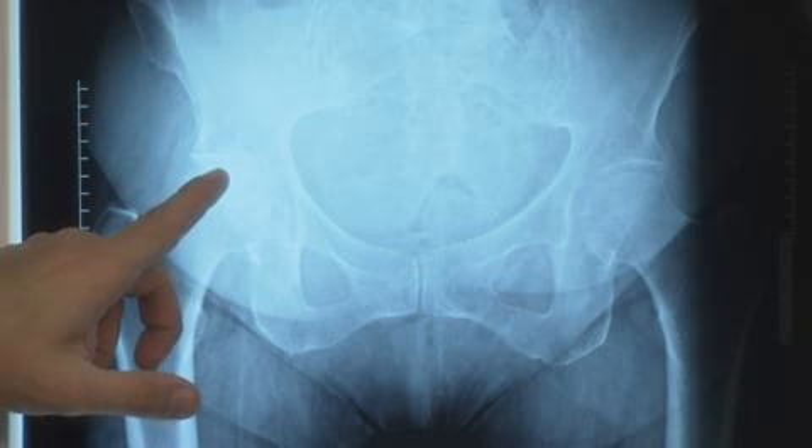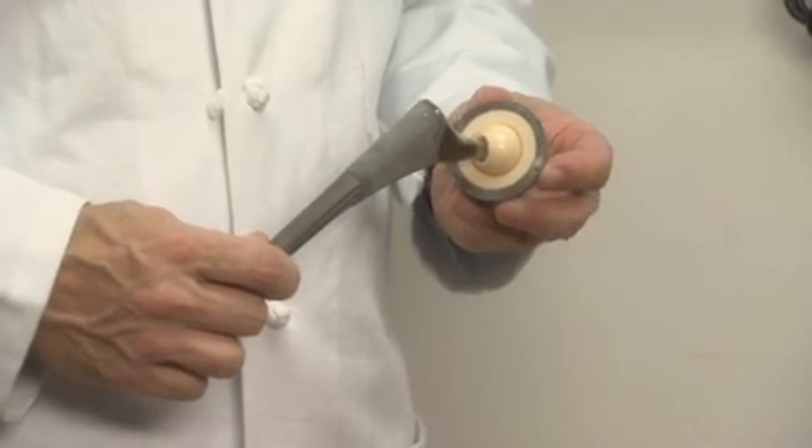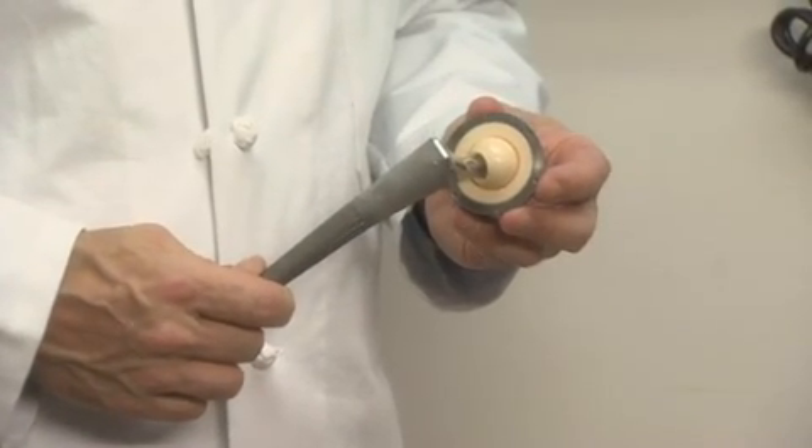You can see the narrow joint space here where the cartilage has been worn away. An artificial hip replacement like this one is then placed into your hip to serve as a new joint. Your new hip or knee is designed to function similarly to your old one, except without the pain.